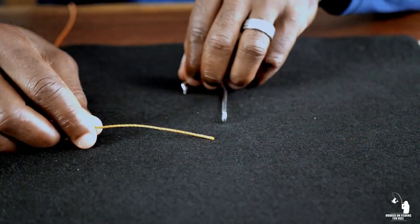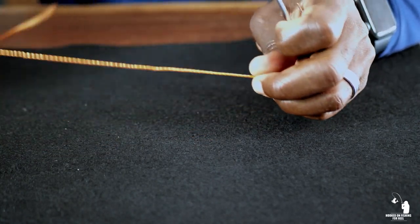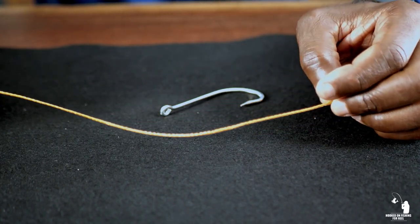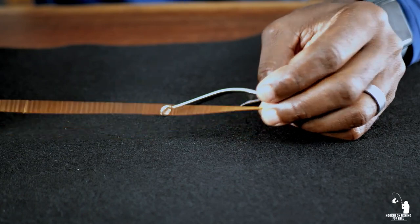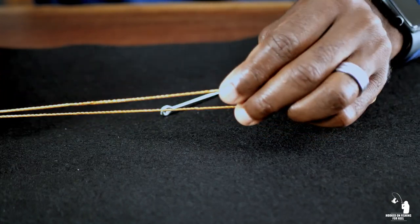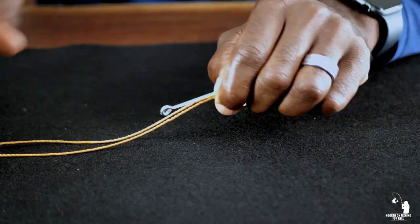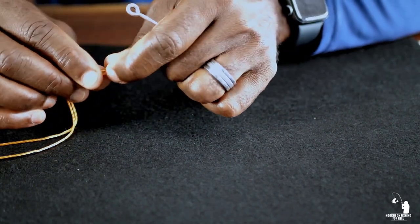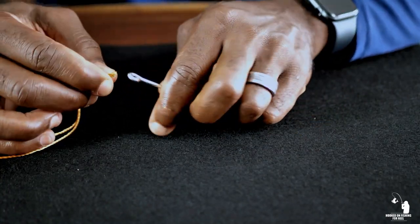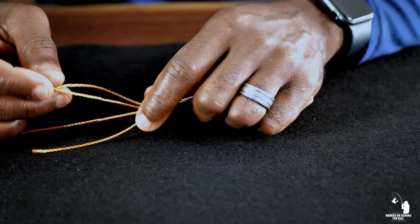So here's how we tie this. You're going to take your hook and your fishing line. Take about six to eight inches from the end of your line and you're going to double it over, so that you have at least six to eight inches of line like this. Then you're going to take where it's folded right there, take the eye of your hook, and pass it right through the eye of the hook like that. So that's what it should look like — that's where you're at right now.